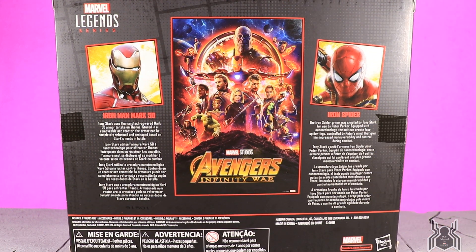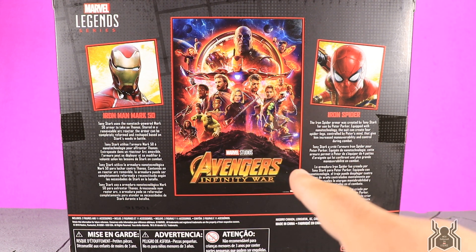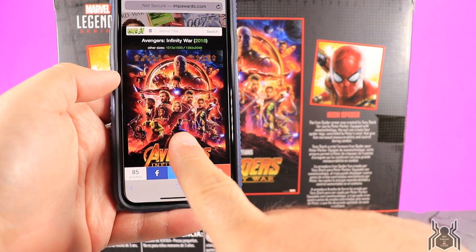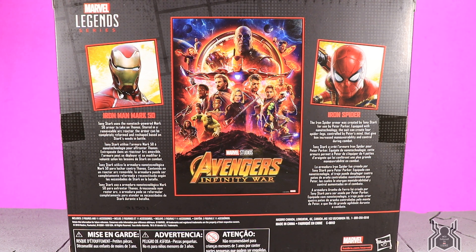On the back of the package there's an Avengers Infinity War poster, but for some reason the Iron Spider has been digitally removed from it — he's supposed to be right in the center. Looking at the actual poster, Iron Spider is right there, so why he was removed from this image I have no idea. My son noticed it and asked why Iron Spider wasn't on there, which is a very odd thing.